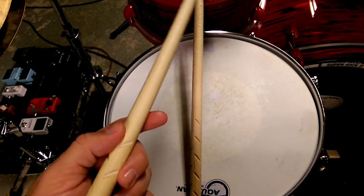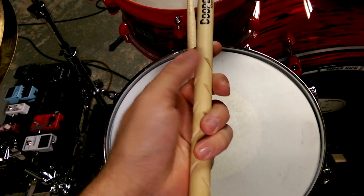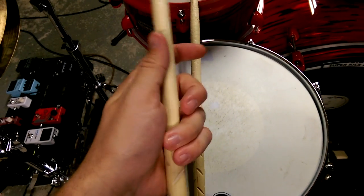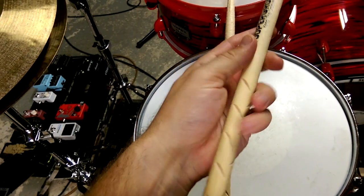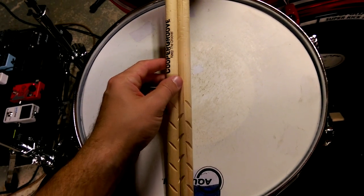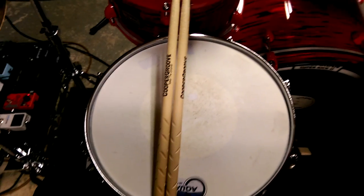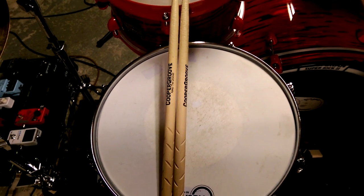The grip stuff on some of the other sticks tears up my hands a lot — this doesn't really do that. I mean, I haven't played this long in a while; I played for about an hour and got a little blood blister, but I can't really attribute that to the stick — that's just from my calluses healing. But these Cooper Groove sticks are definitely worthy of your time and your money. Try them out, always try new stuff, give them a shot and let me know what you think in the comments.